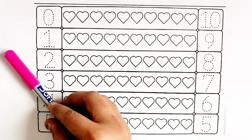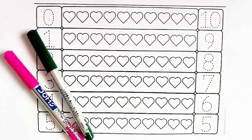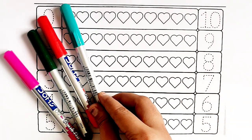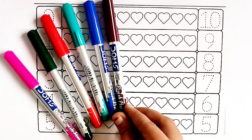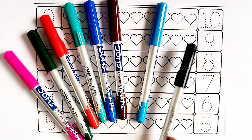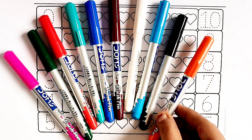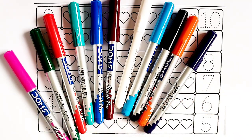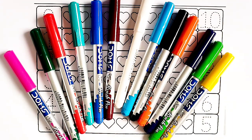Pink color. Green color. Red color. Sea green color. Black. Blue color. Brown color. Sky blue color. Black color. White color. Orange color. Violet color. Light green color. Yellow color.